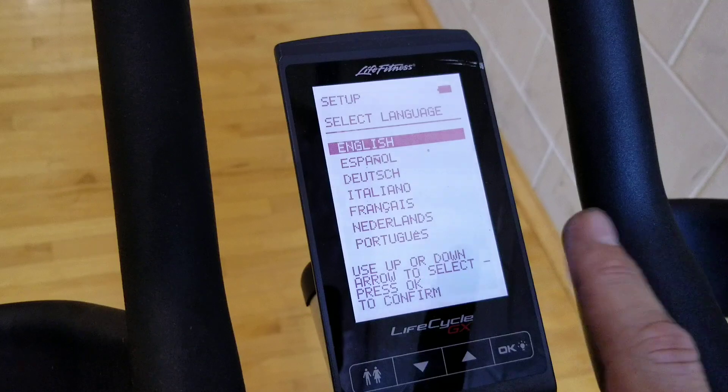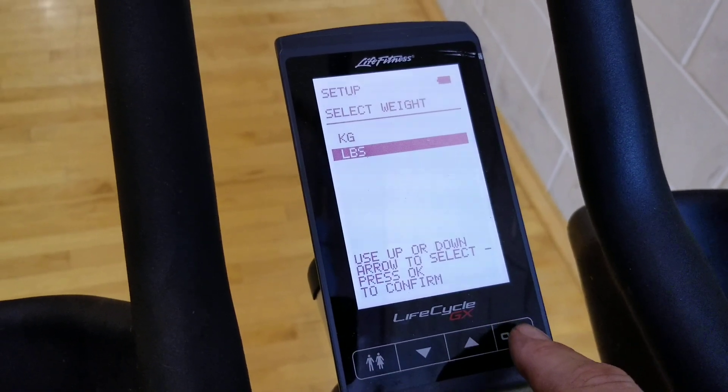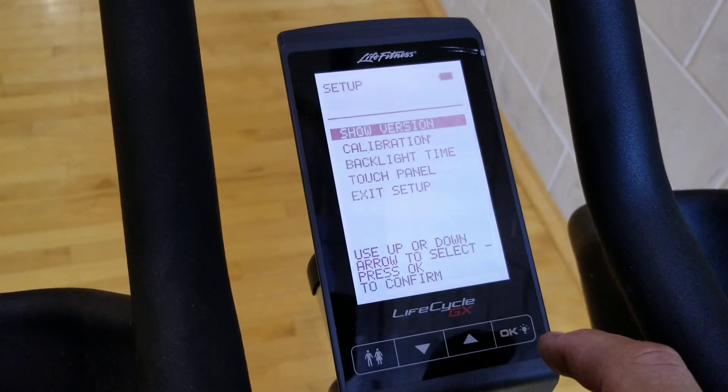Language selection — select English. Kilograms or pounds — select pounds. Kilometers or miles — select miles.